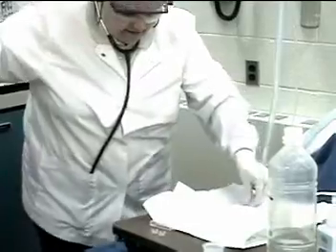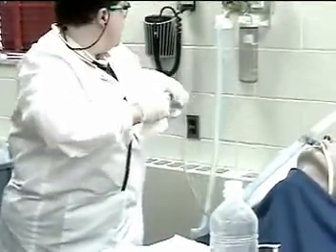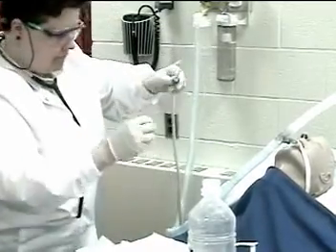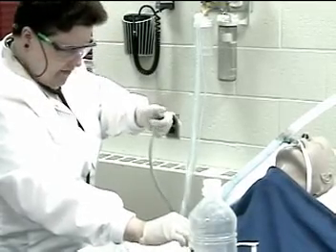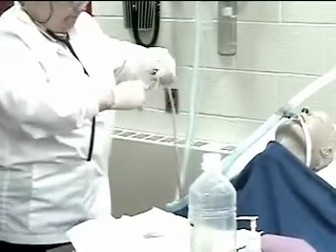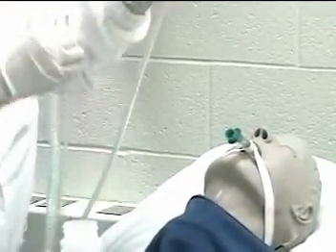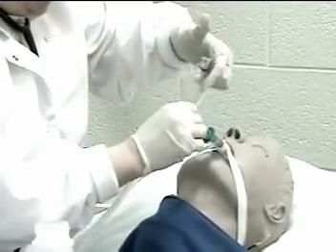I'm going to get the saline and the suction adapter. No water is coming up the suction catheter, so I'm just going to lubricate it a little bit. Are you ready? Disconnect the patient and insert the catheter. Here I go.